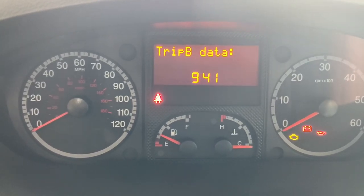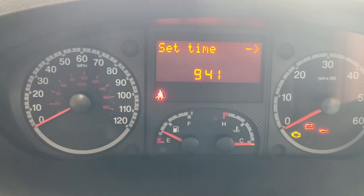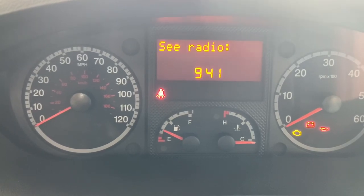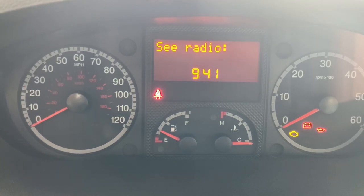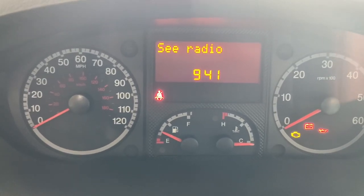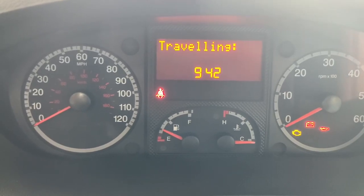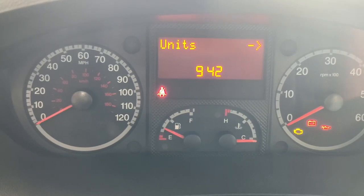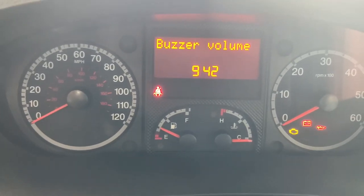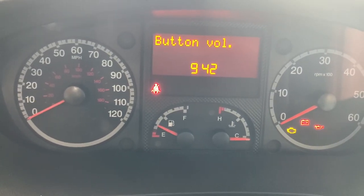Trip B data lets you choose whether trip computer B is on or off. Set time and set date are straightforward. See radio, on or off, I believe allows something related to the radio to be shown in the central display. Auto close means when you start moving, the vehicle will lock the doors — you can turn that on or off. Units sets miles per hour or kilometres per hour. Language is self-explanatory. Buzzer volume controls alerts, and button volume controls the sound when pressing buttons.